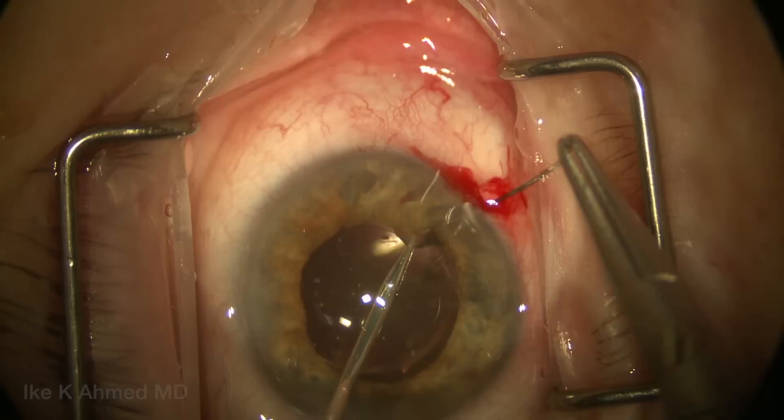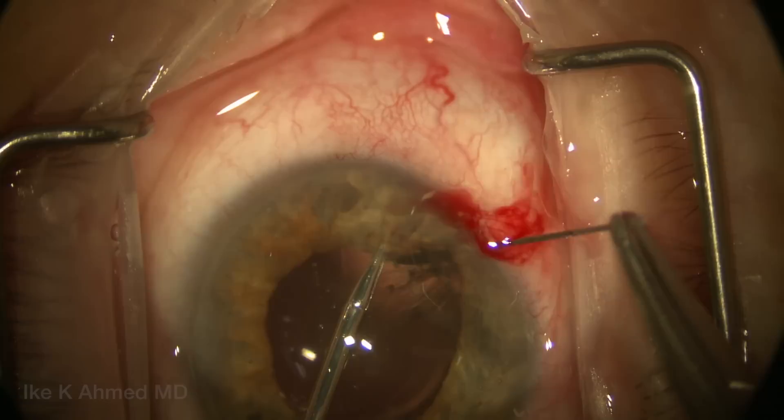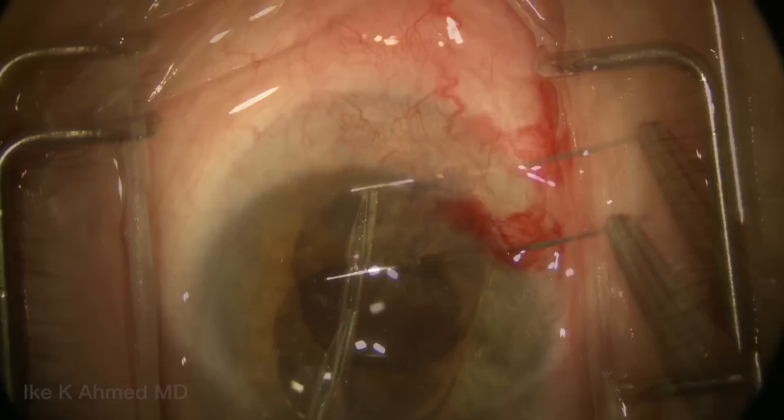For the pupillary cerclage, we take multiple bites through the iris tissue around the pupil. These bites should be as close as possible, and you can see the micro grasper here is being used to hold the iris tissue to pass the needle through. The suture technique is essentially a running baseball-style suturing technique.